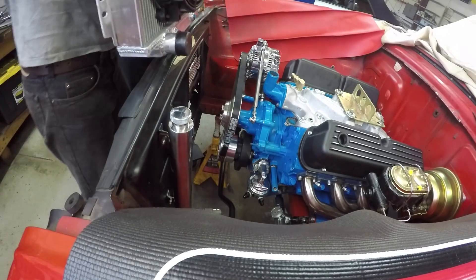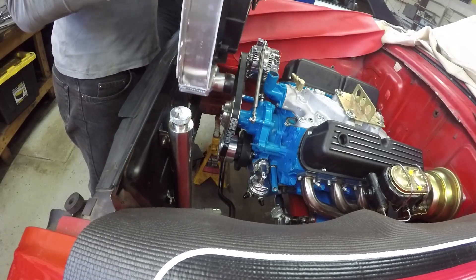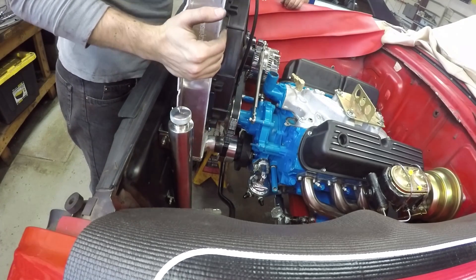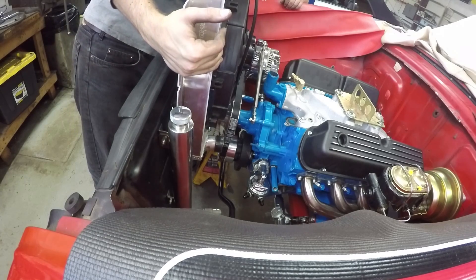We had to take the radiator out, and then when we go to put the radiator and fan back in — we don't have room for that fan. The fan's too big. The fan hits the water pump pulley.